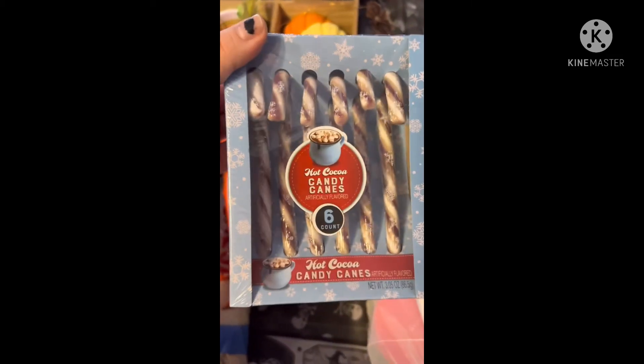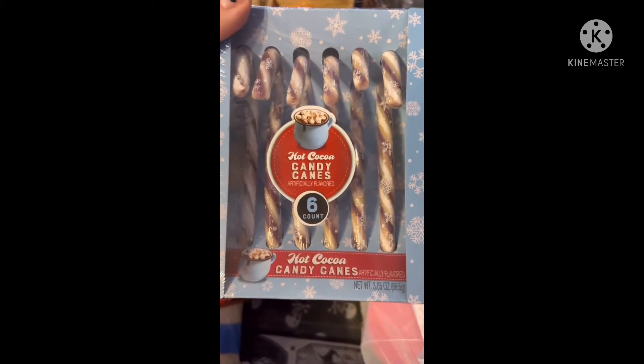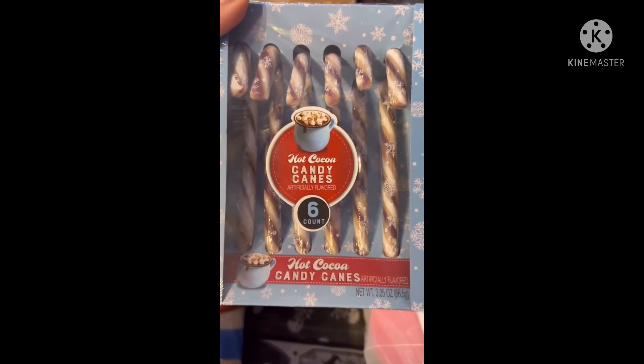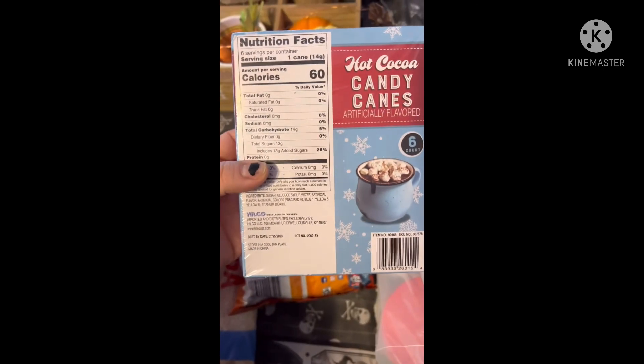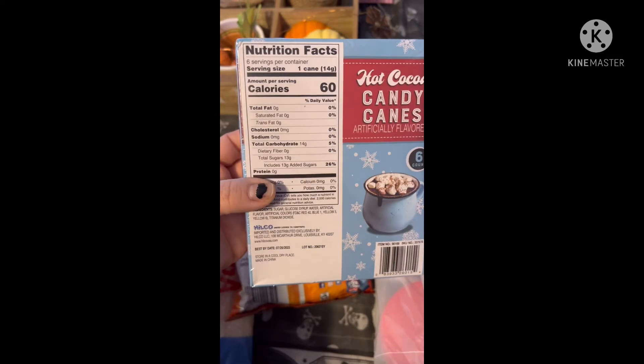Then we got two boxes of the hot cocoa candy canes. I think they had these last year but they looked a little different. All my kids really enjoy these — you put them in your cocoa or just eat them. I grabbed a couple of boxes.